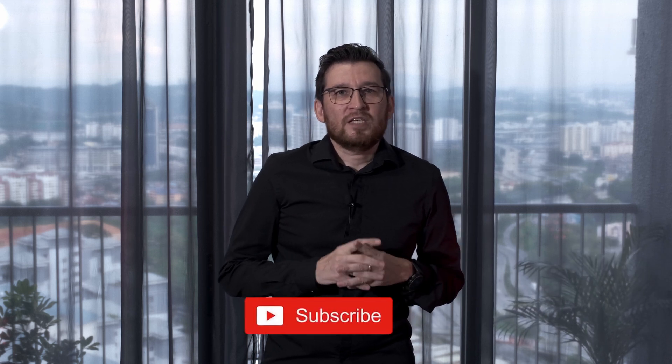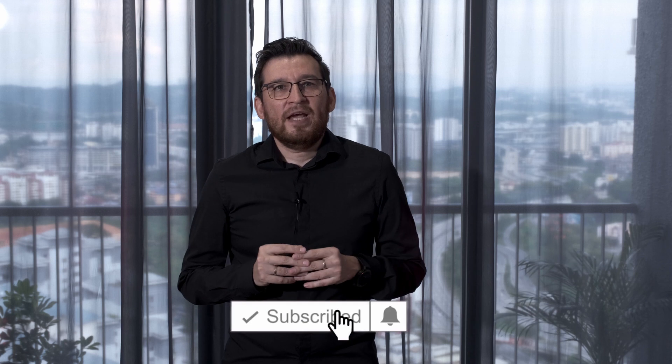Do not forget to like — it helps to promote our videos — as well as subscribe to this channel and share your opinion in the comment section below. If you have any questions during the viewing process, do not hesitate; I will be glad to share my experience.